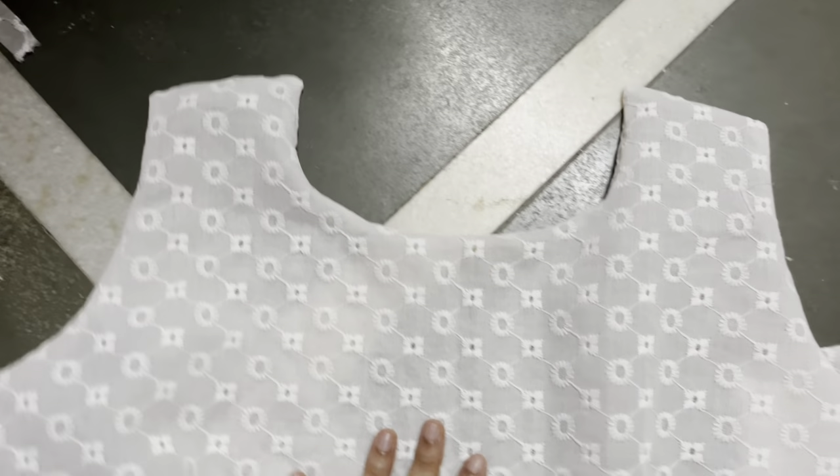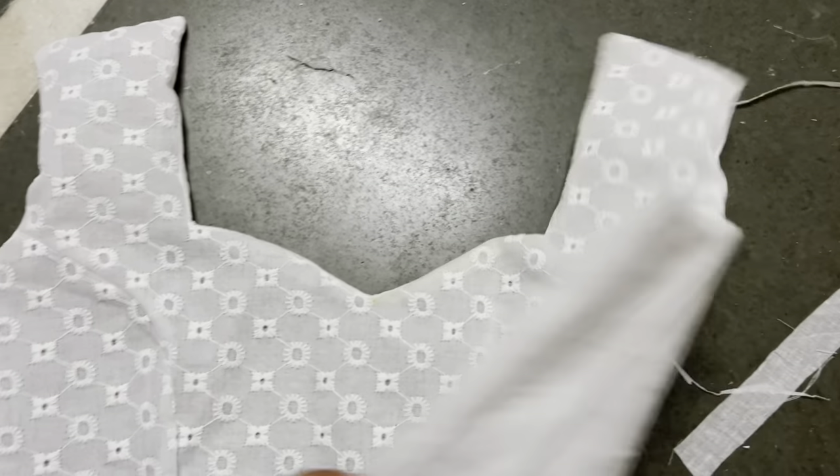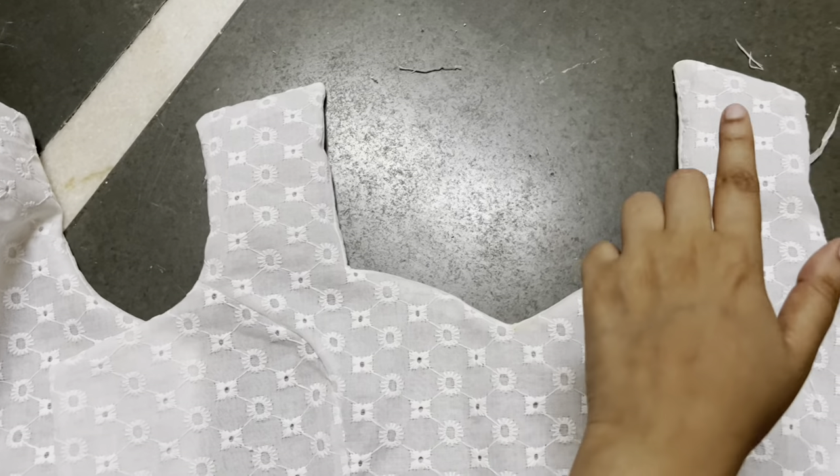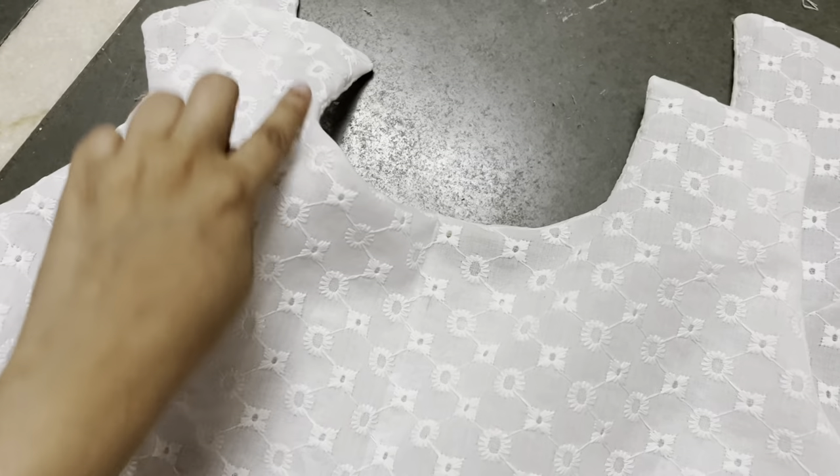This is how the front and back of the dress look after sewing the lining and the original pieces together. Just to give it a proper finishing, I am going to do a top stitch on the neckline and also at the back of the neckline so the edges will be flattened.